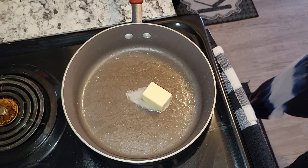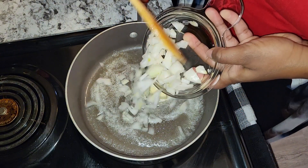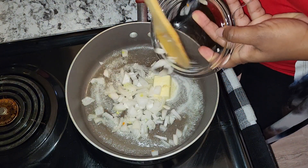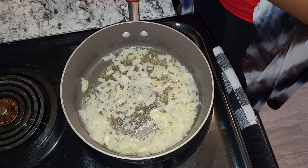In the same pot I'm going to add three tablespoons of butter and just allow that to melt. I'm also going to go ahead and add some chopped onions, as well as about three tablespoons of all-purpose flour.